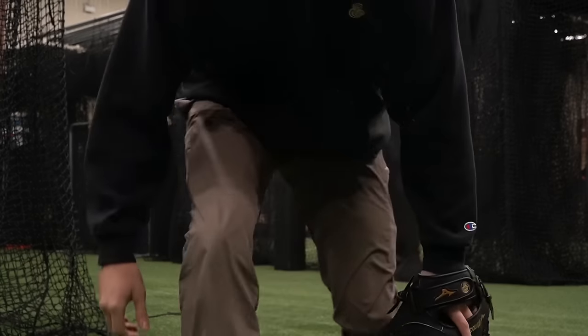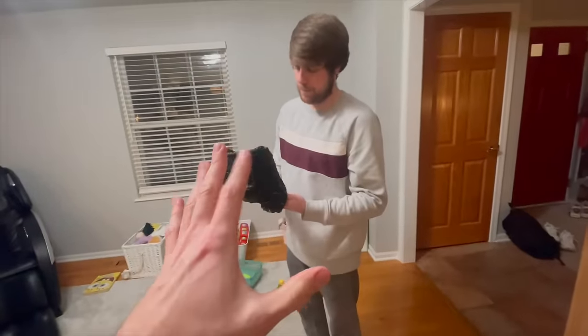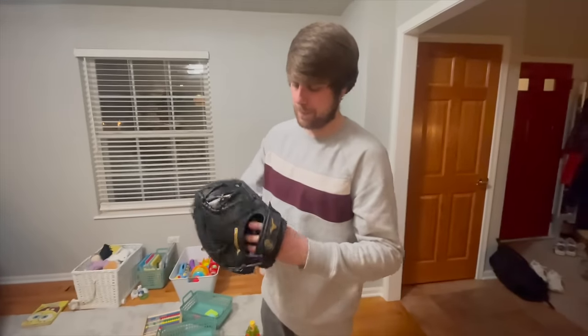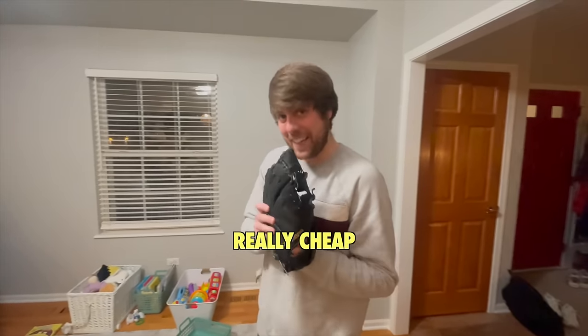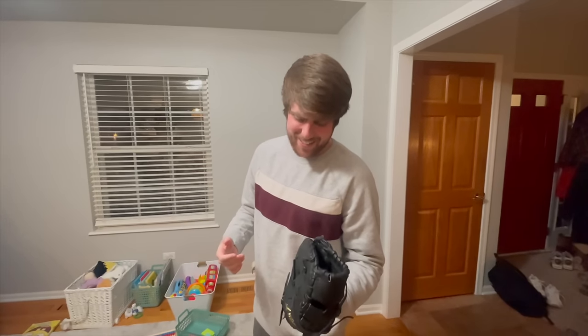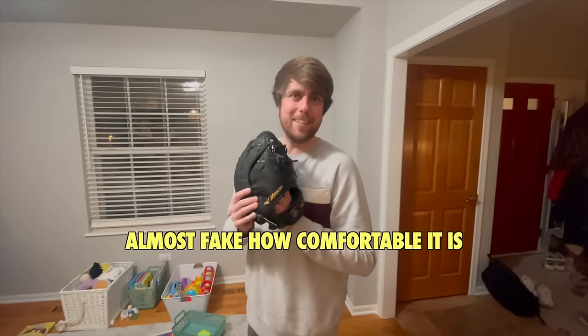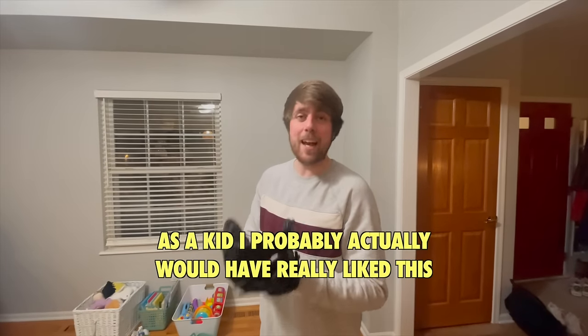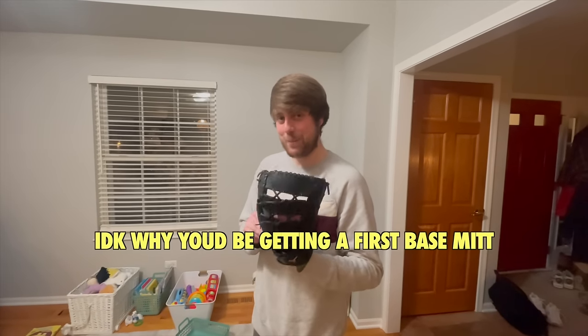I'm going to show the Mizuno to my brother to give a better understanding of why I like it. His reaction: it feels really cheap, almost fake on the inside. He said as a kid he probably would have liked it, but it's more for a dad playing catch or someone who just needs a glove without being serious about first base.